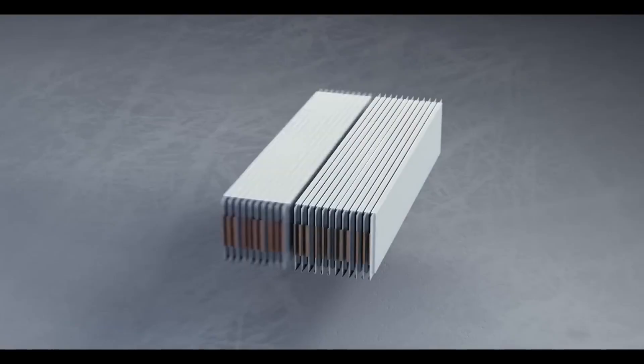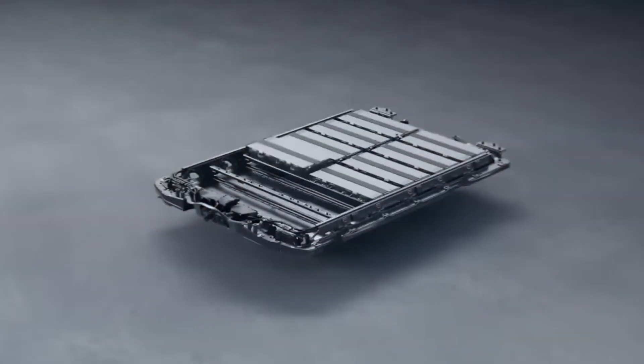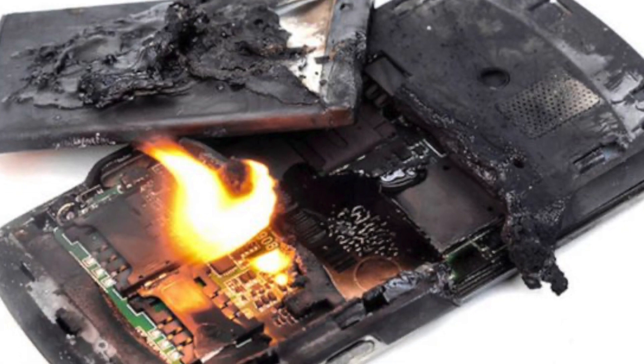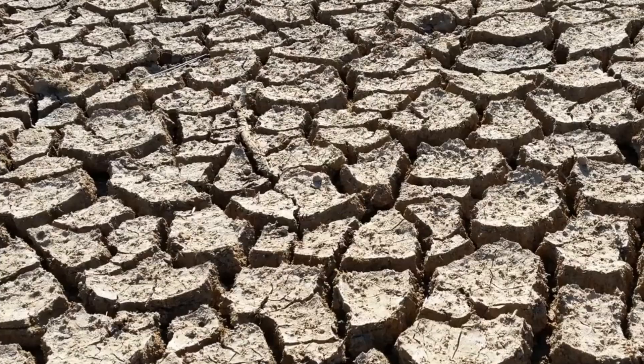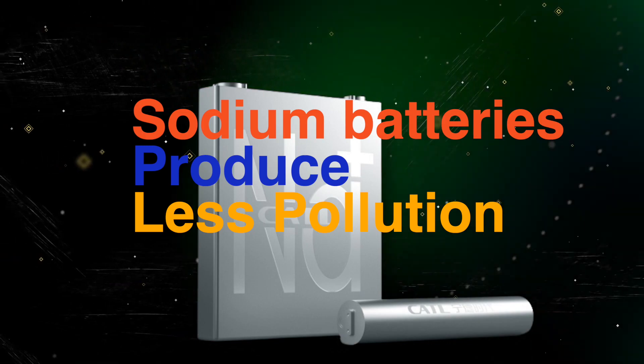In addition to being cheaper and more abundant, sodium batteries are also safer than lithium-ion batteries. They are less likely to catch fire or explode, which makes them safer for consumers. Sodium batteries are also more environmentally friendly, producing less pollution, which makes them more sustainable.